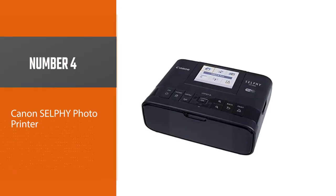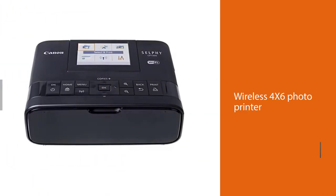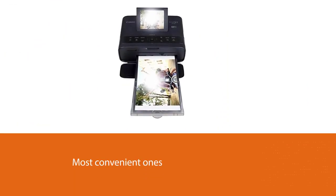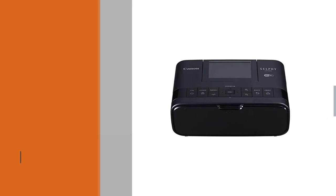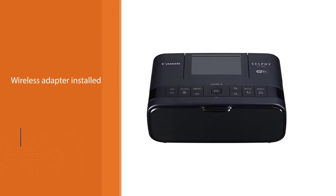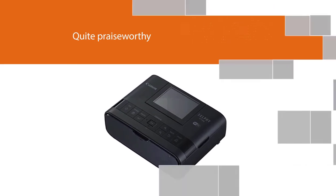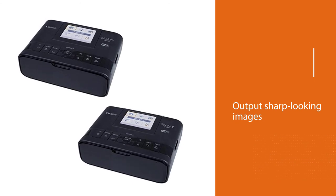Number four: Canon Selfie Photo Printer. Wireless 4x6 photo printer models are the most convenient, making photo printing a simple task. The device has a wireless adapter installed, allowing you to connect it directly to your smartphone or tablet. Photos printed with it will dry out instantaneously, colors will not fade out easily, and the printer is resistant to water. Additionally, the printer resolution is quite praiseworthy, capable of outputting sharp-looking images.